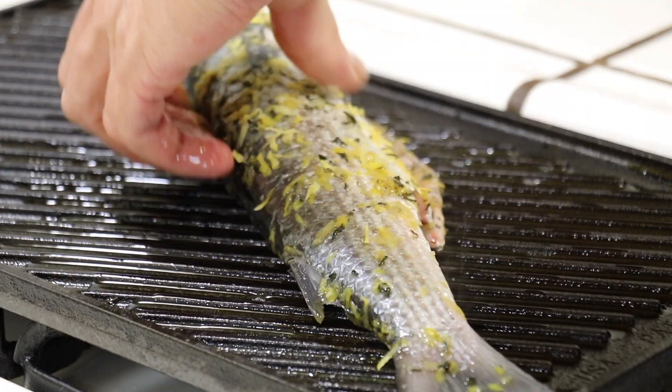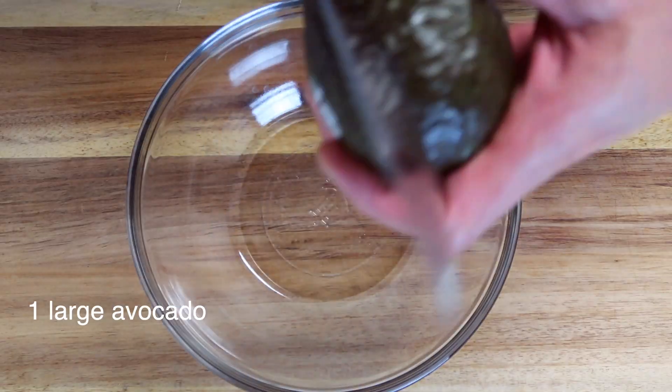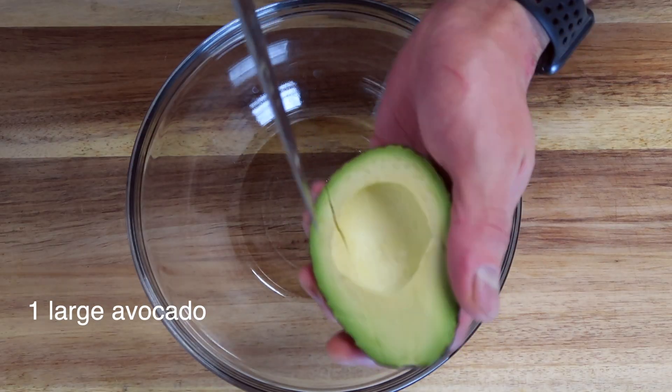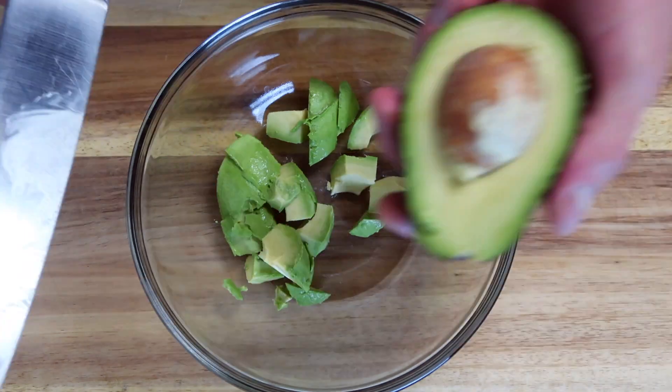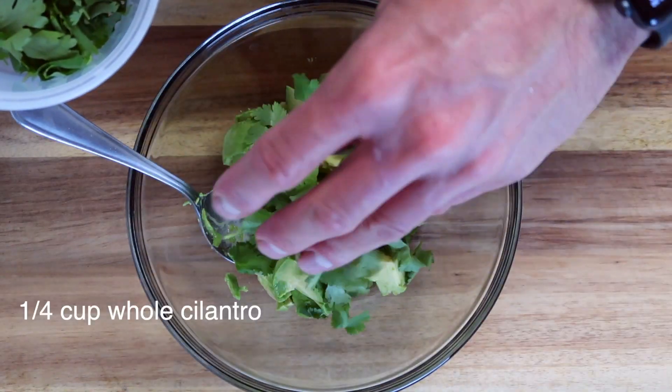Now to the grill — oil first, then the fish. While the little guy is grilling, let's get the chunky avocado salad started. Let's start off with a whole avocado sliced into large chunks — thus the name chunky avocado salad.